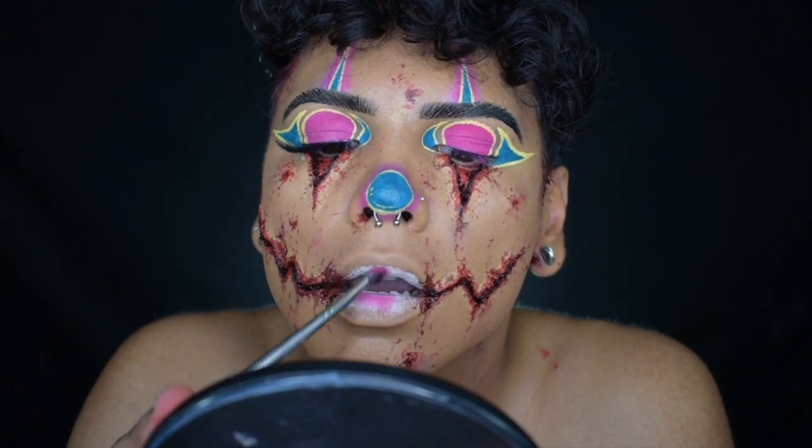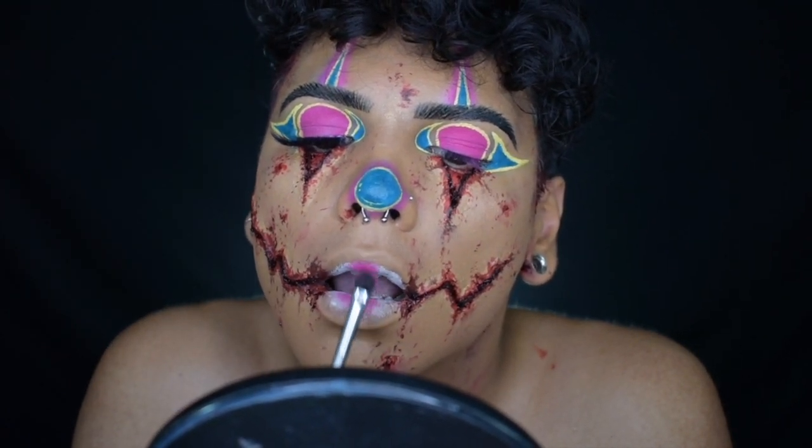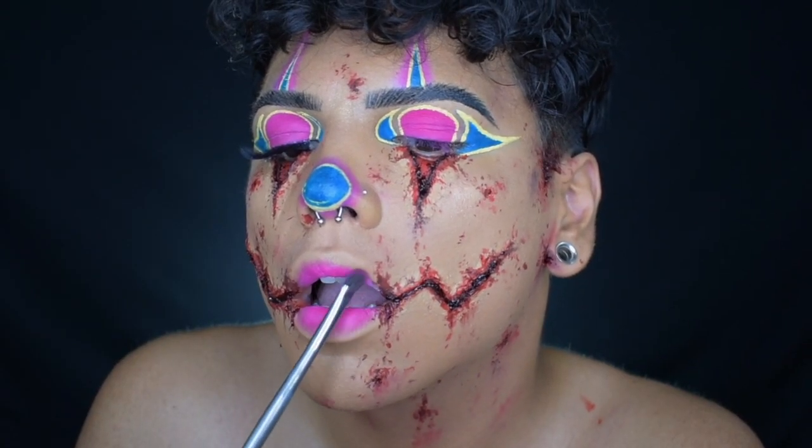For the lips, I popped on some Jumbo Pencil in Milk and blended out the edges. I'm going to just put some pink and purple to tie into the eyes, call it a day — bada bing bada boom.